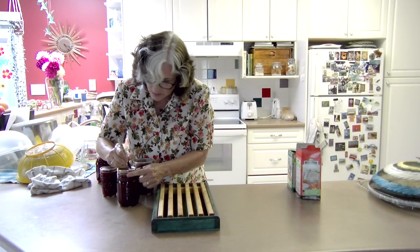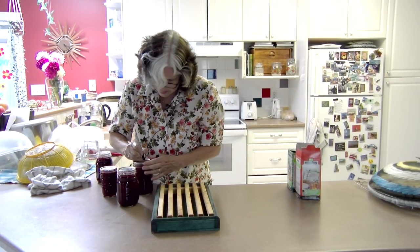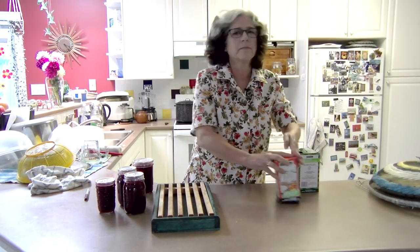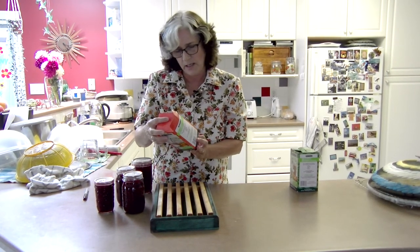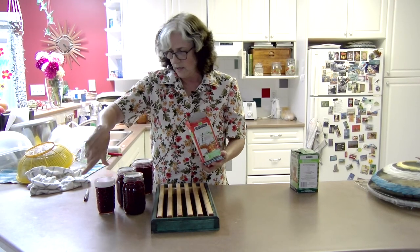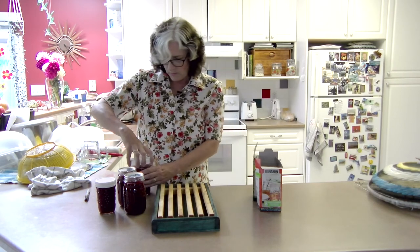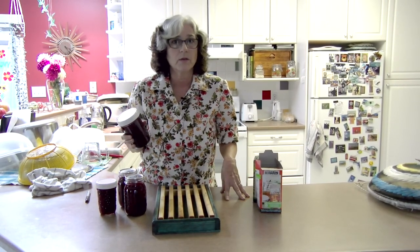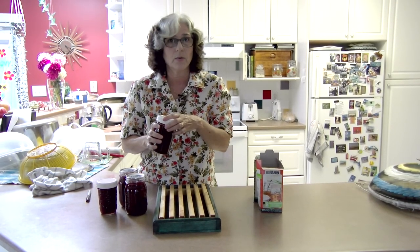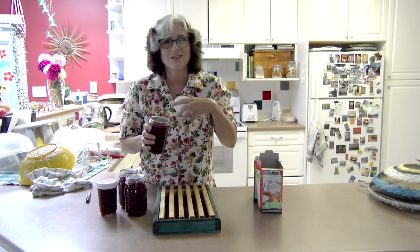What I put on the lid is '0820' and 'Raspberry.' If you want to give some to somebody, I recommend getting these plastic storage lids — you can buy them in boxes of eight and they're not that expensive. There's one for regular size and one for wide mouth. That way, when somebody opens their jar of jam, they take the seal off, put the plastic lid on, and put it in the fridge without worrying about the screw band.